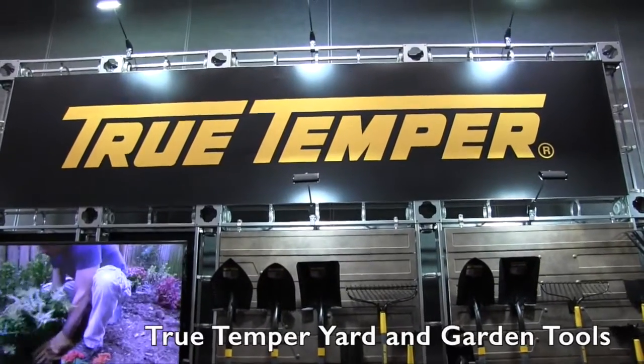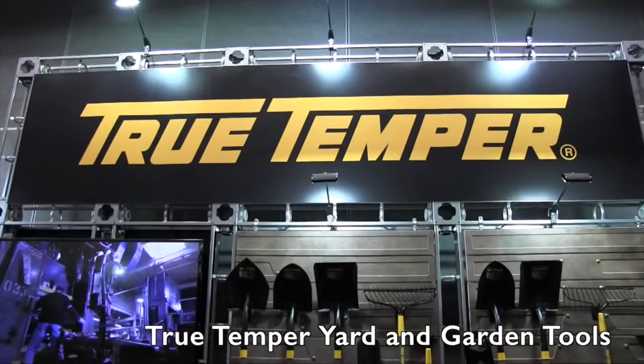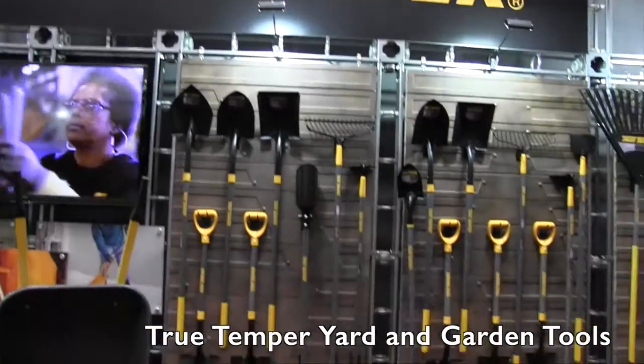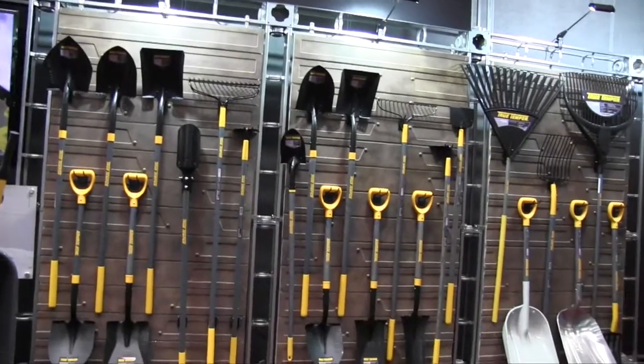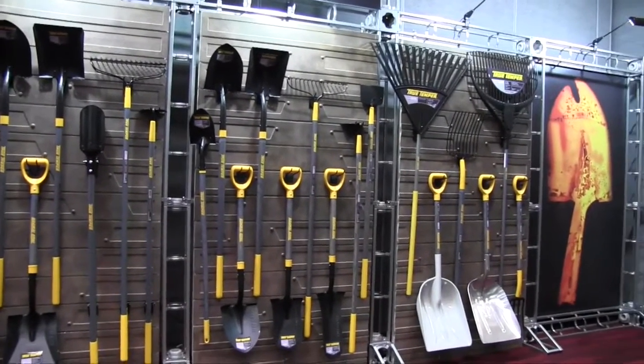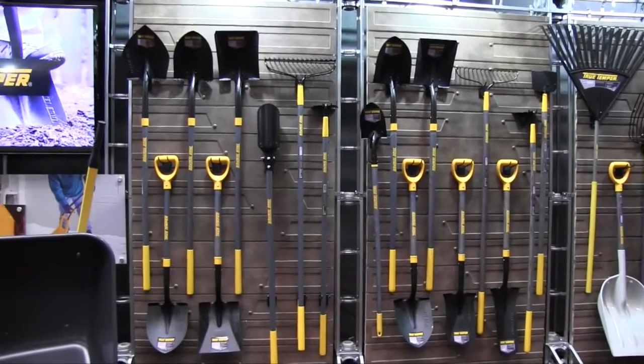At the National Hardware Show 2015, looking at some of the cool tools out there for homeowners, that brought me to the Ames company's booth. We are looking at some of the True Temper tools — there are a lot of them for everything you need around the yard. I've got Jeff here from True Temper. Jeff, tell us a little bit more about these tools. True Temper is one of our brands targeted at DIYers and homeowners.